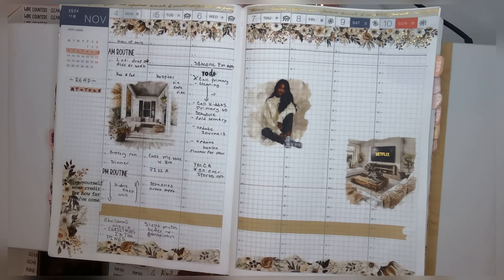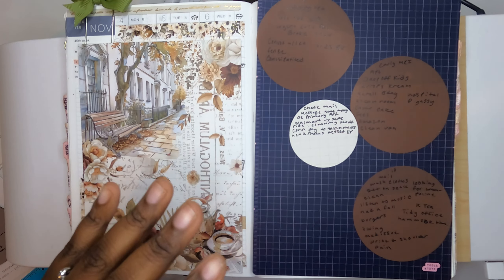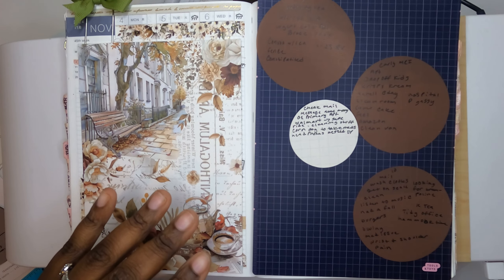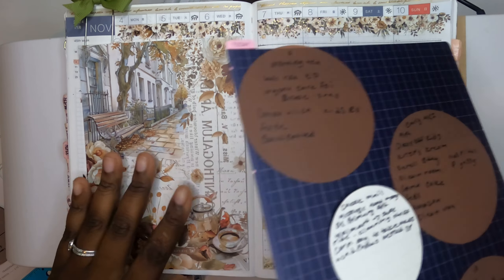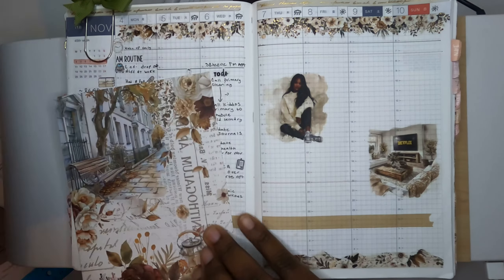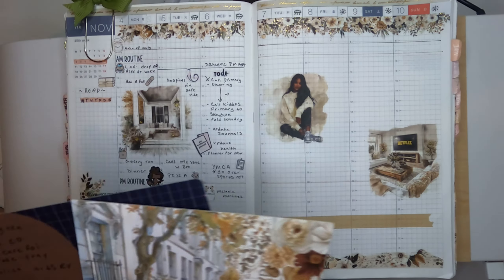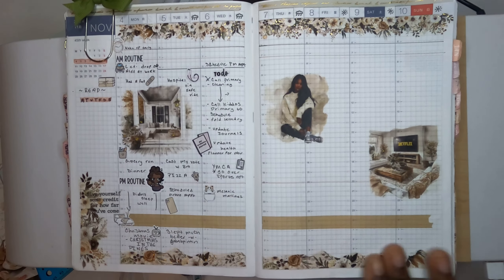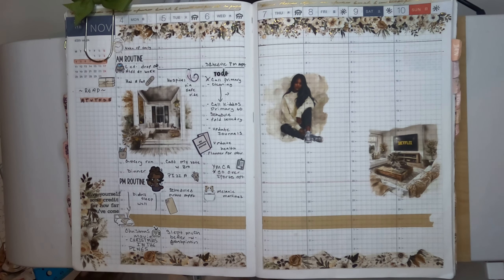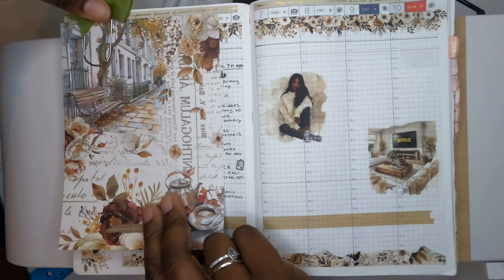So I'm back to fill out my second half of the week. My second half was not that good — as you can see I had everything on sticky notes here because I really wanted to complete this spread. I love the way it looks. I have a couple of stickers pulled. The first thing I'm marking down is I needed to go to the hospital to pick up a CD — my x-ray on my chest, hip, and femur.